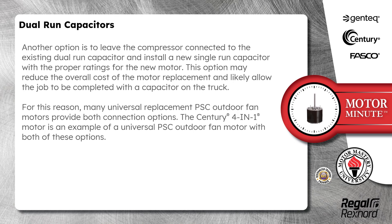For this reason, many universal replacement PSC outdoor fan motors provide both connection options. The Century 4-in-1 motor is an example of a universal PSC outdoor fan motor with both of these options.